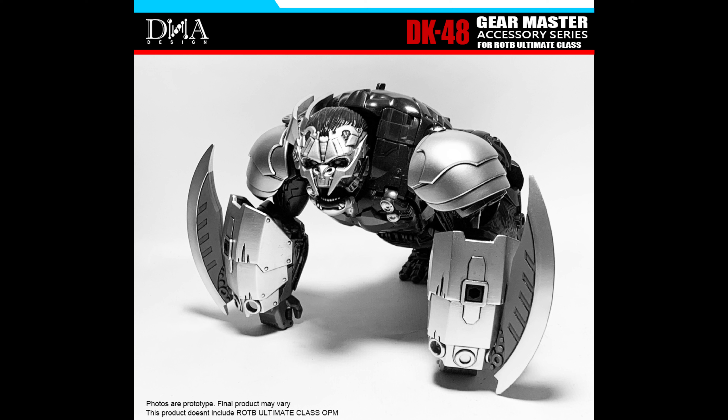From a scaling perspective, this is pretty accurate, because this Ultimate Primal is a little bit bigger than the Studio Series Leader Class Primal figure. And if you look back in Rise of the Beasts, Ape Link is a little bit bigger than Optimus Primal from what we saw in those couple scenes. This is just genius on so many levels, especially from a scaling standpoint.